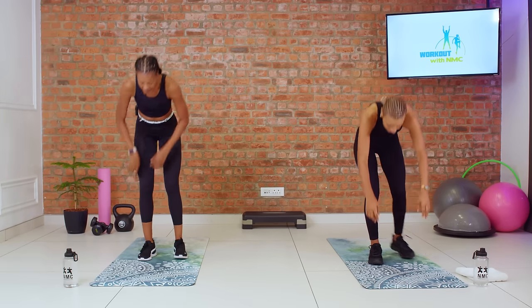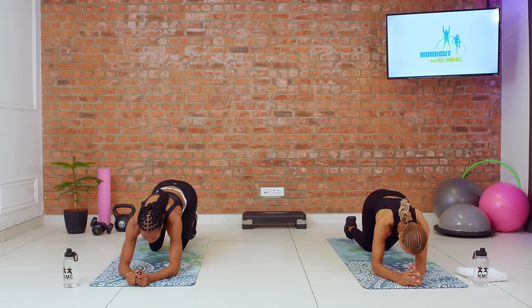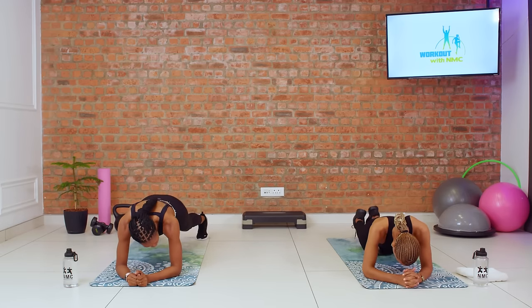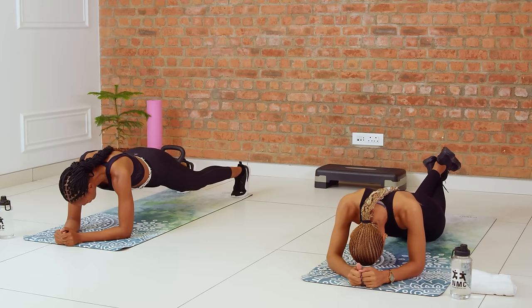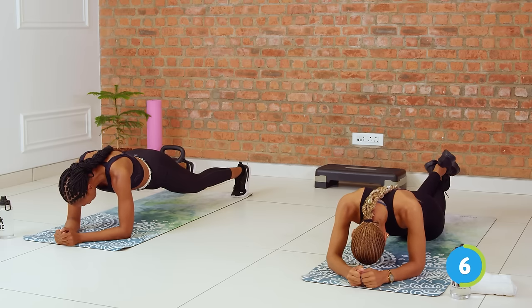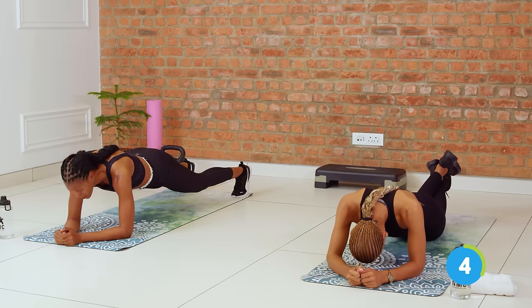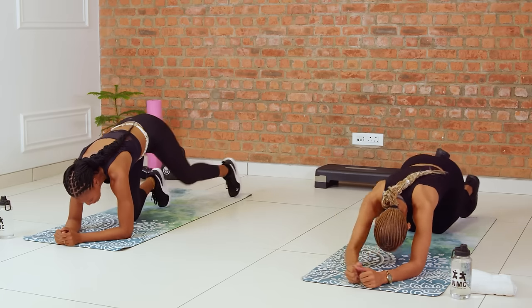Beautiful. Down for your plank. Come on, we're almost done. Three, two, hold it. Going to your happy place. Thinking about how strong you're getting, how powerful you're feeling. Three, two, one. Beautiful.